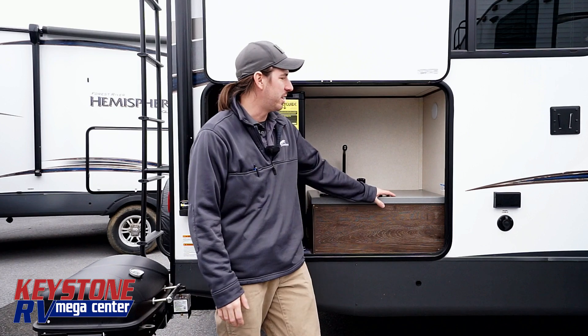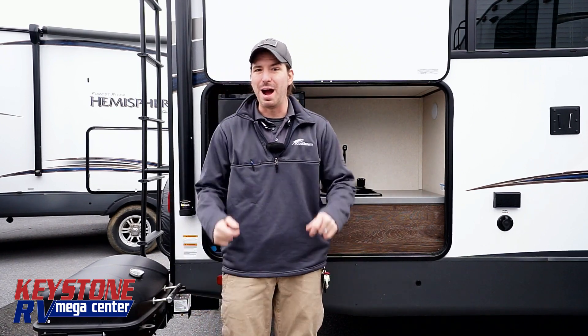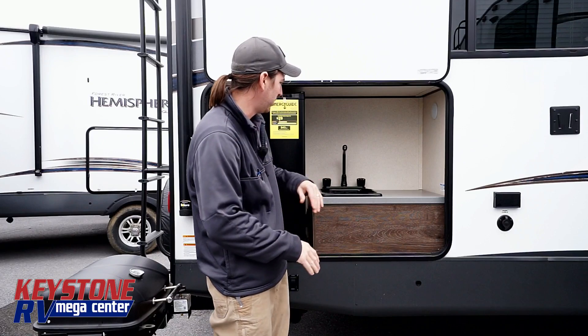Hi, I'm Junior with Keystone RV Center. Today we're going to be talking about outside kitchens. We've got this Salem Hemisphere right now that we're going to be going over. I'm wearing my lovely Coachman shirt because apparently Steve didn't get the memo on the fact that I need a Hemisphere shirt.